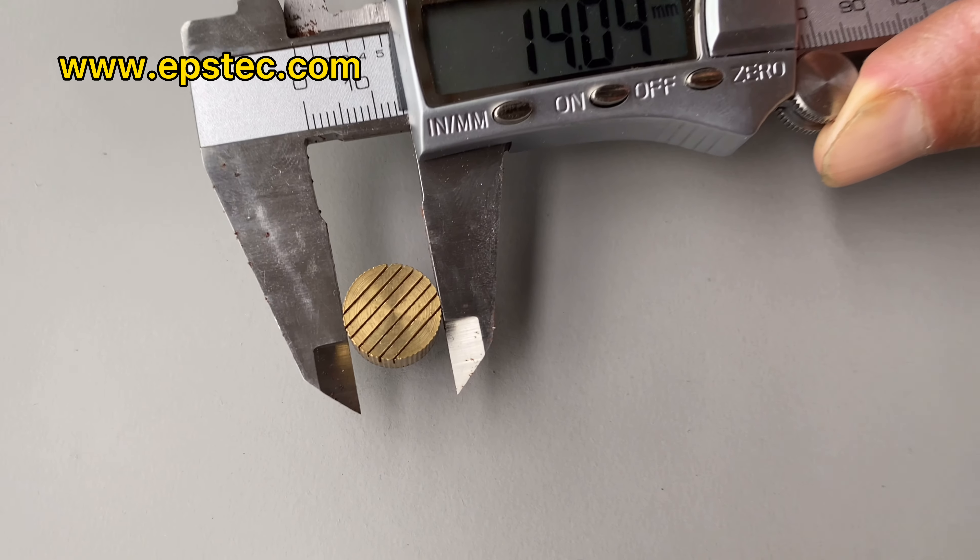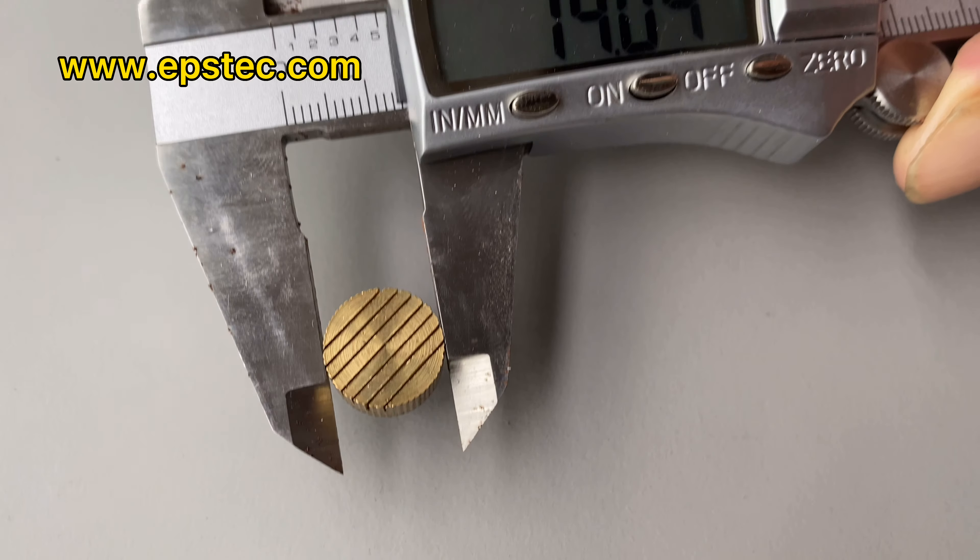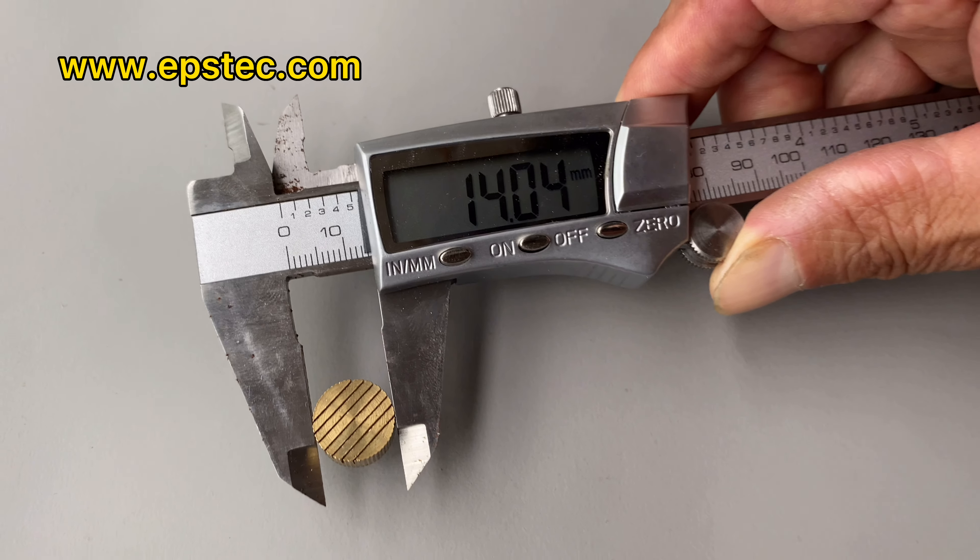Hi everyone, I'm Fiona. In this video, I will show you copper steam core vents for EPS mode.